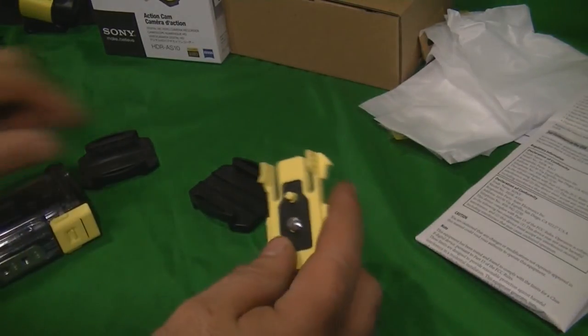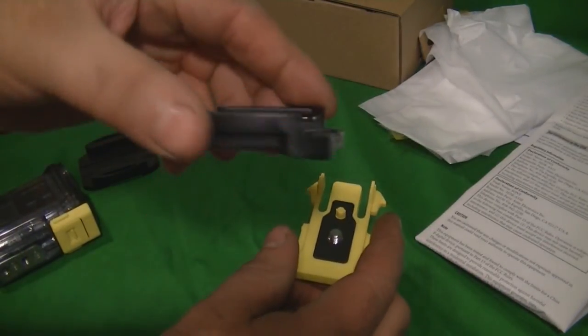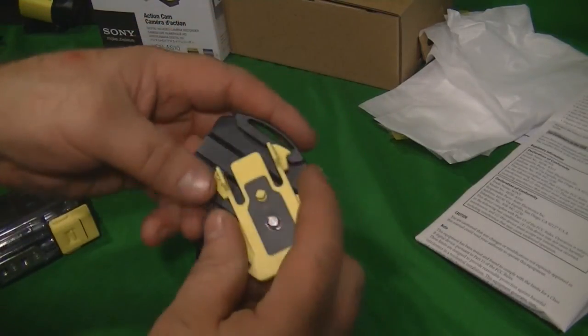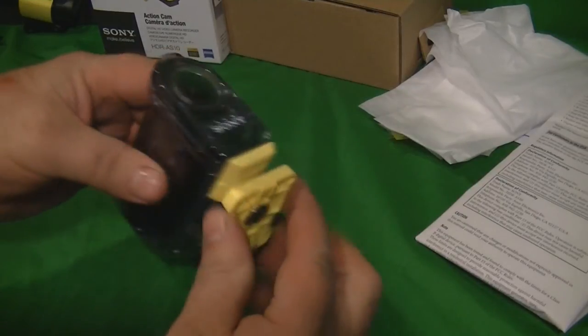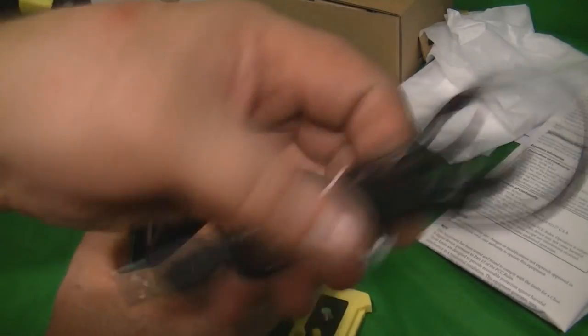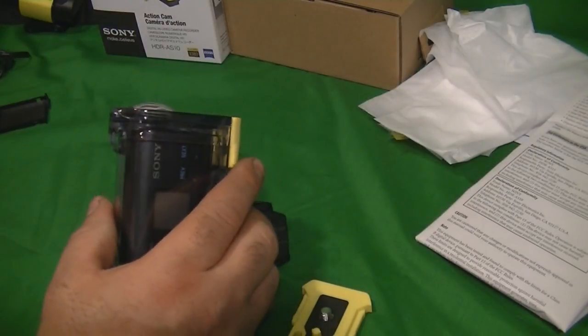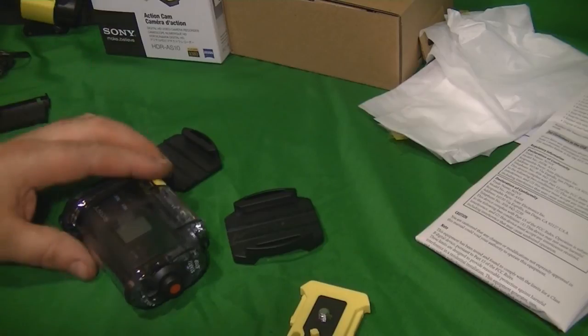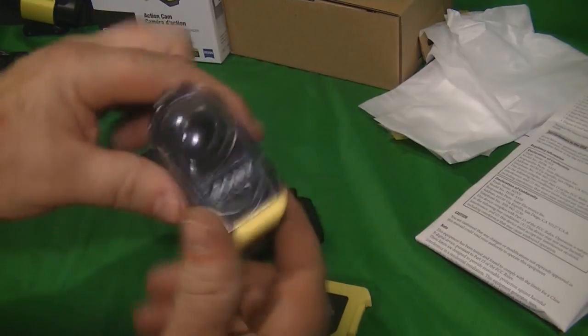What it comes with: one curved adhesive mount, one flat adhesive mount, and this piece that screws into the waterproof housing for mounting. It also includes a USB cable, and any micro USB phone charger will work.